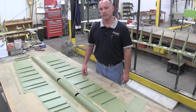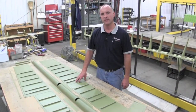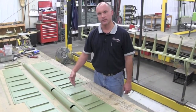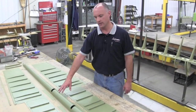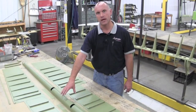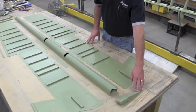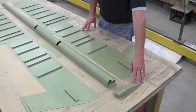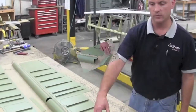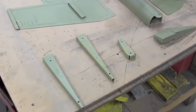SRS Aviation has designed an aluminum skin replacement kit for the 55 and 58 elevators. The kit consists of upper and lower skins, a leading edge skin, all tabs and fasteners out of aluminum as well, and they also include a new elevator static balance weight which is larger to offset the added weight of the aluminum skin, as well as aluminum ribs at the outboard end of the elevator.